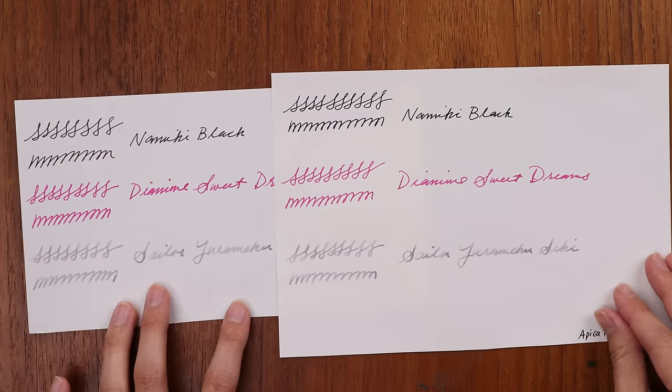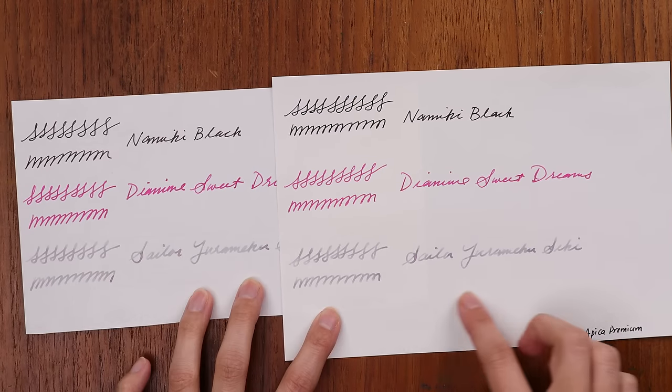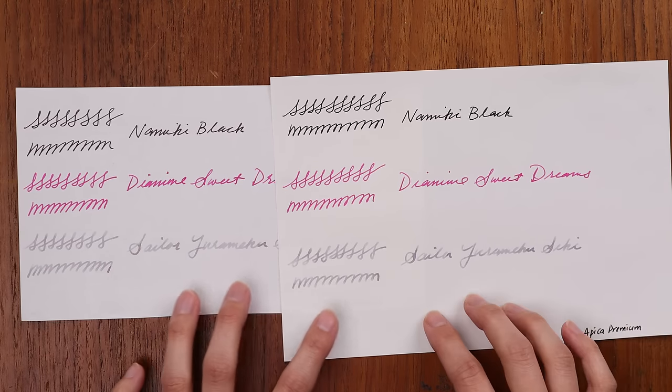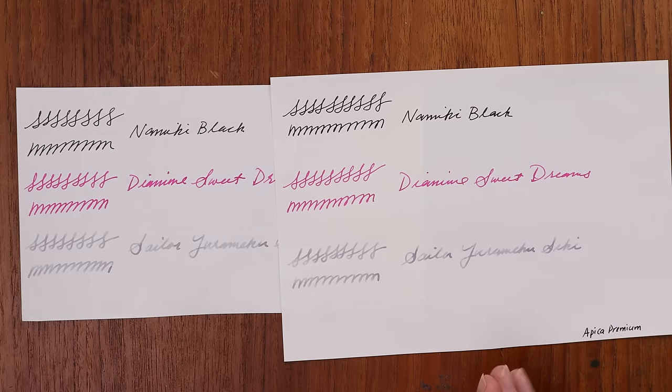For smoothness, the winners are Apica and Life — both are very coated, smooth papers that are really pleasant to write on if you like a smooth paper. Keep in mind that with smooth paper you have longer dry times and you'll have less feathering because the ink takes longer to absorb. So if smoothness is important to you, Life and Apica Premium are the way to go.